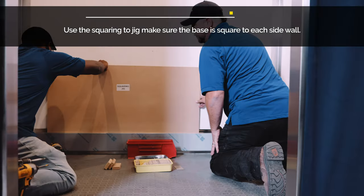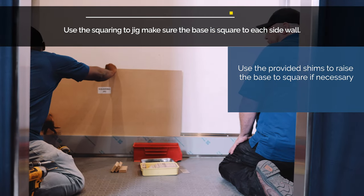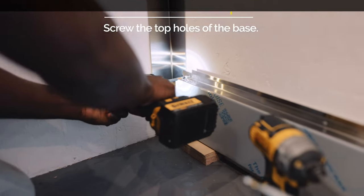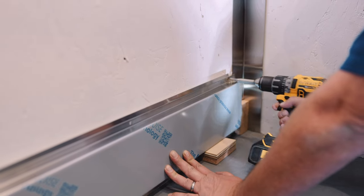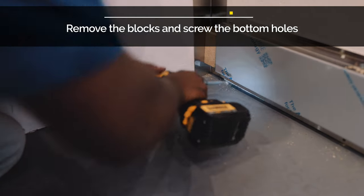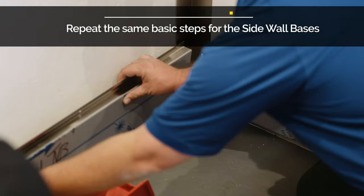Using the provided squaring jig, make sure the base is square to each side wall. Use provided shims to raise the base square if necessary. Screw the top holes, remove the blocks underneath the base, and continue screwing the bottom holes. Repeat the same steps for the side wall bases.